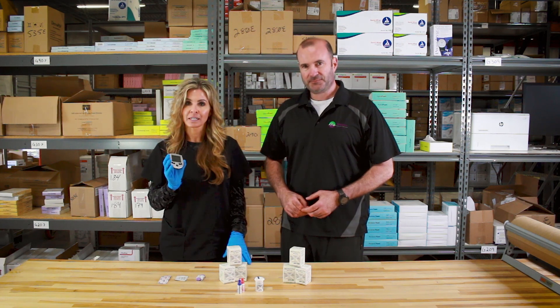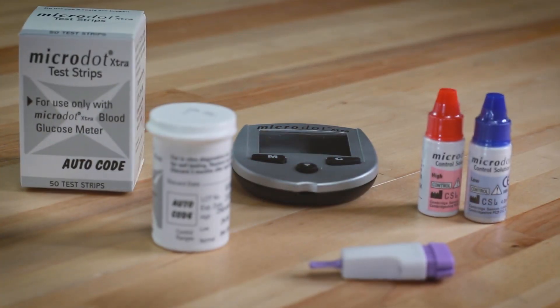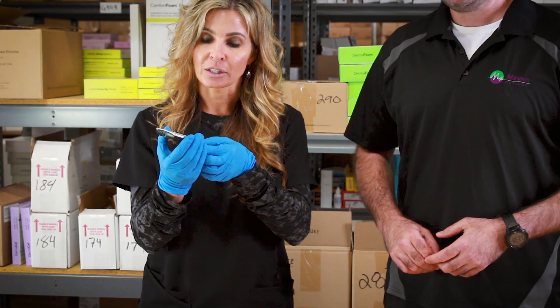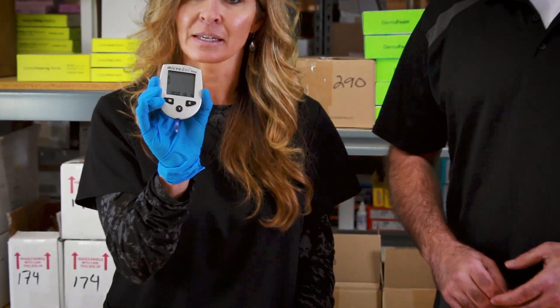We're going to show you the strips and we are going to take Dave's blood sample and see how he does here. This is their no-code meter — it's fast, it's simple, it's easy to use. It actually gets started by just putting the strip in, and then it recognizes that it's there.